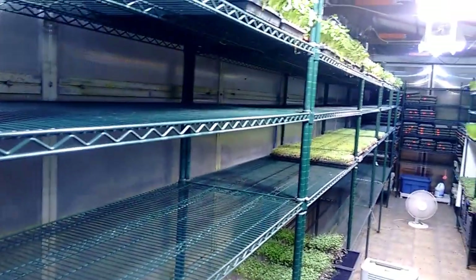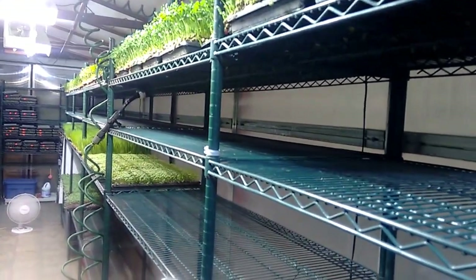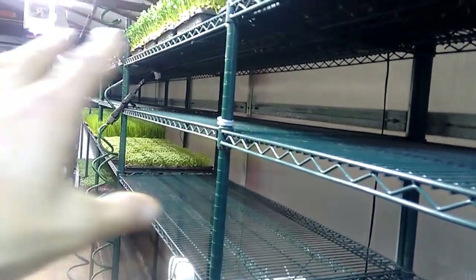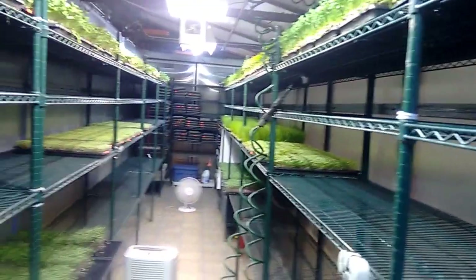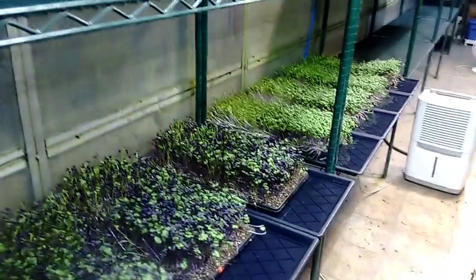In general, we do hand watering for everything. The reason we do that in this setting is because the overspray would end up getting onto the floor and significantly raising humidity levels. So in general, we hand water to have a lot of control.